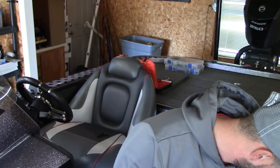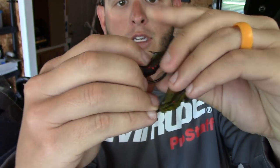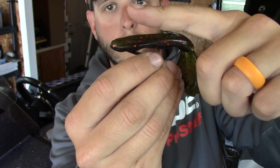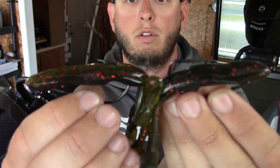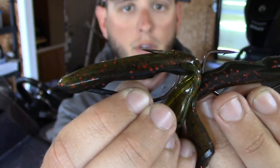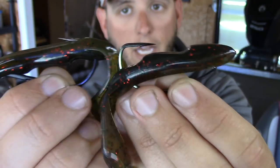Now with the straight shank — I rig them upside down, I have a different video on that. When you set the hook and that compresses, look at the angle: when you jerk, that's angled straight up into the roof of their mouth. Let me grab this other one and show you. Look at the angles — see how the straight shank is angled up, while the wide gap is almost angled down. So that's going to penetrate up into the roof of the mouth.